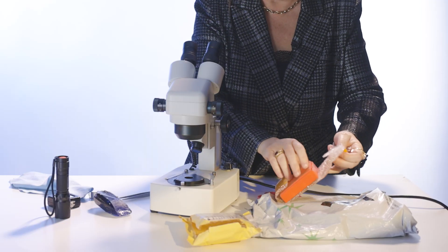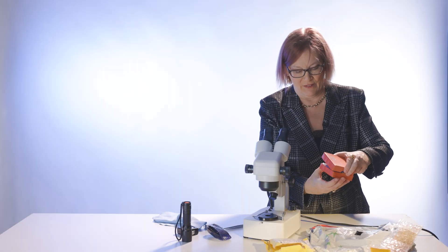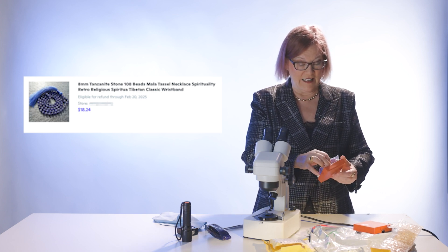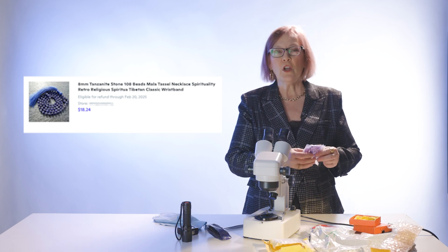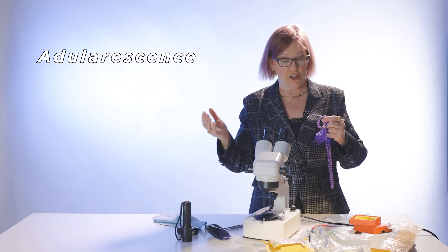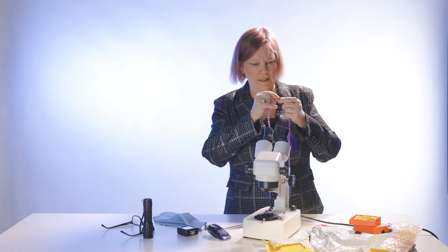I'm going to gently cut into these bags — they have them in a pretty nice box with a little rose on it. The first item is a necklace. Being in the industry for close to 30 years, I've seen thousands of gemstones, and when something doesn't look right, you can tell. The first thing I'm seeing on these beads is adularescence. Tanzanite doesn't have adularescence — it's almost like a shimmery, not-quite-star effect. I'm suspecting we might have glass here.